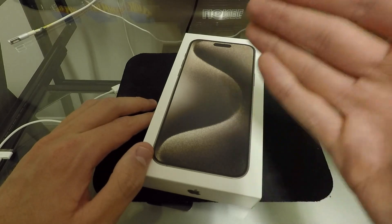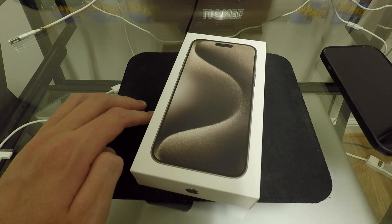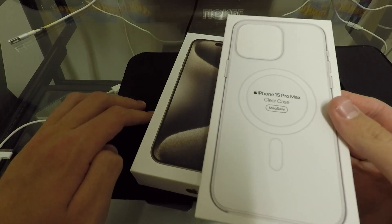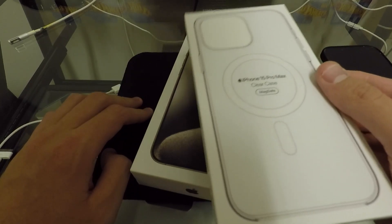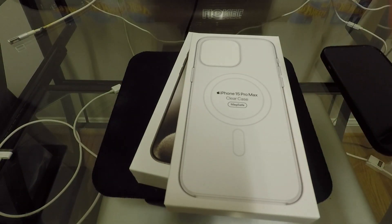Anyways, we're going to unbox this thing, set it up, and give you guys some of my first impressions today. I also picked up the Apple Clear case. I was going to pick up a different brand case this time, but they're not shipping for a really long time and I need this phone to be protected. So, Apple's Clear case — I've never used one of those before.